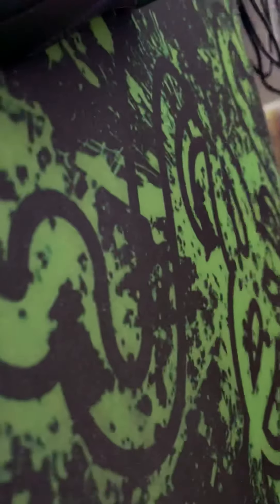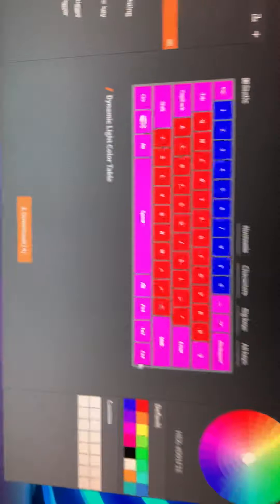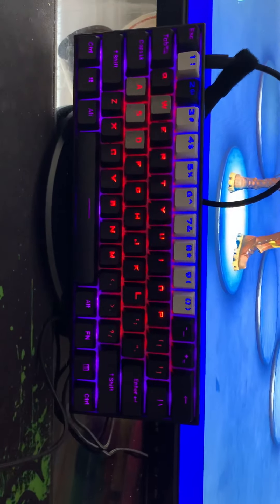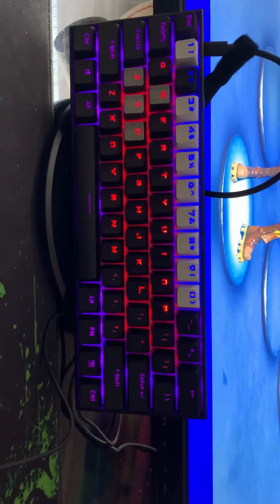Then we have one of our last ones. We have just another simple design made by me. Pretty dope. And this is what it looks like on the keyboard, right there. I think it looks pretty dope.